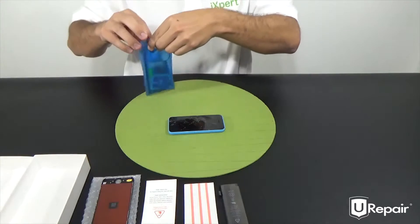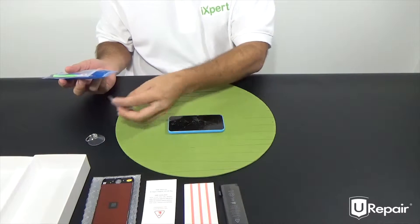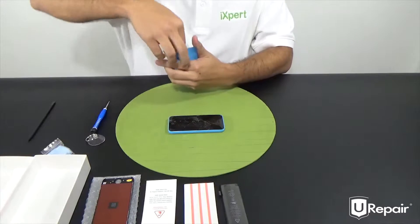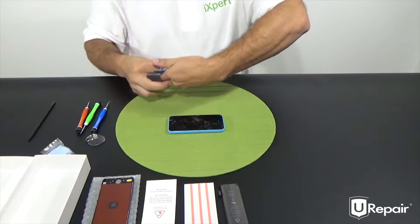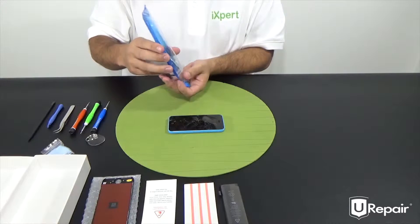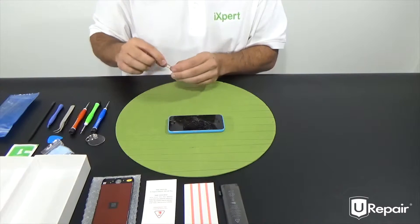So let's go ahead and set up our tools. Starting up here we have a suction cup, a little cleaning cloth, plastic spudger, a set of screwdrivers, a little wedger, and then we have some alcohol wipes, a guitar pick, and our SIM card eject pin.